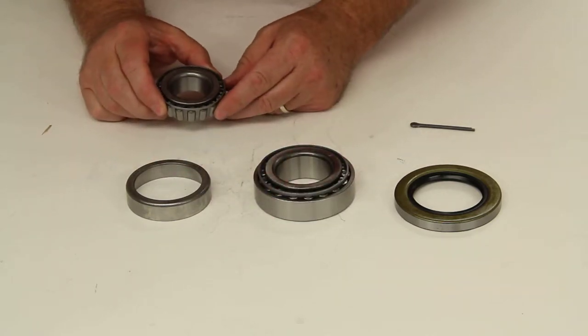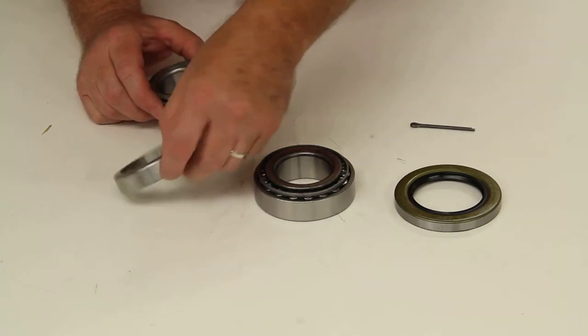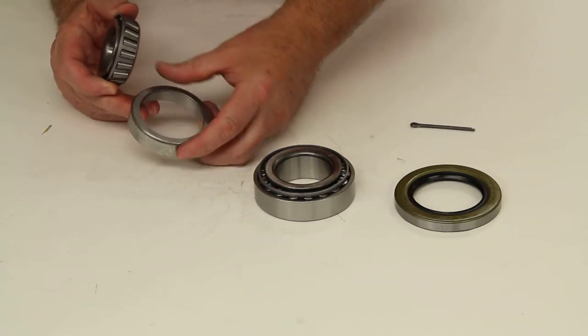It will also come with one outer bearing, part number 14125A, and its matching race, 14276.